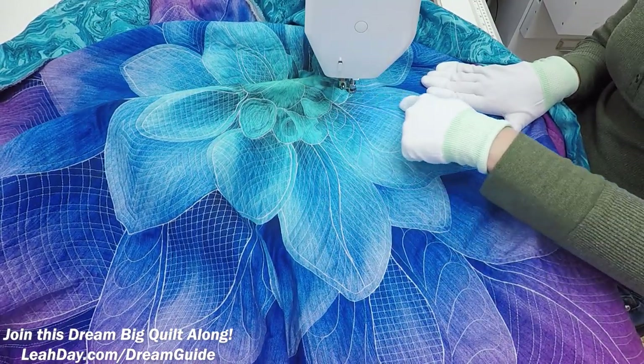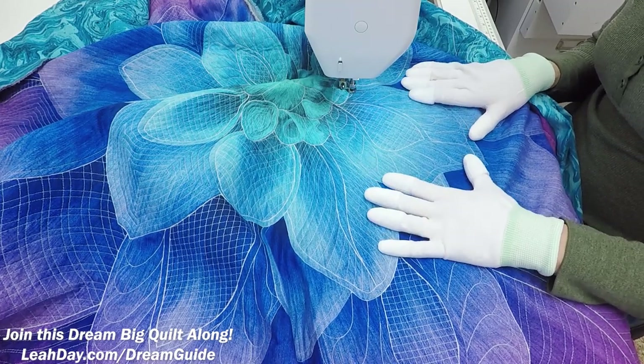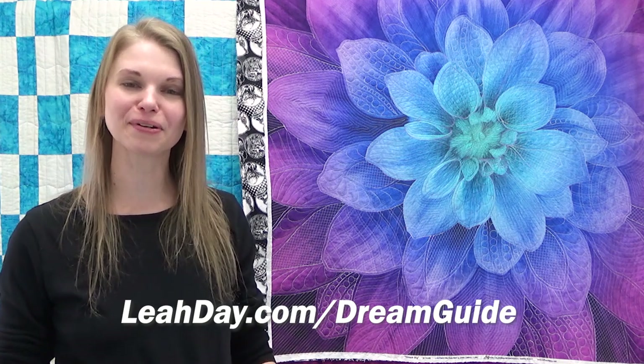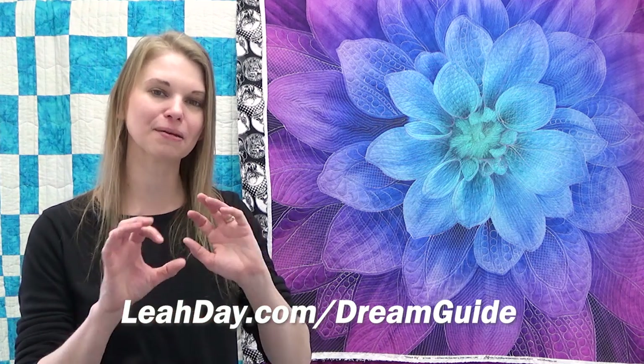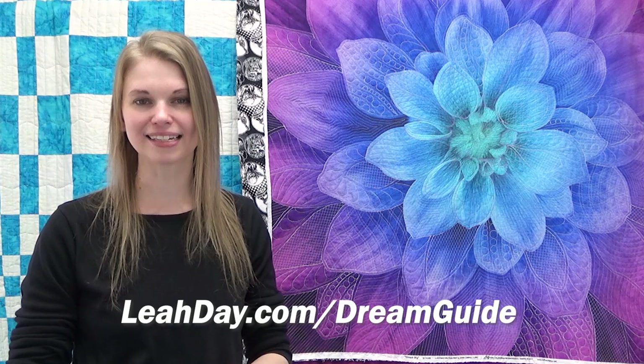Overall it doesn't really matter which way you stitch — whether you stitch up the feathers on both sides, stitch down if that works better, quilt with rulers or without rulers — just fill in all of these beautiful double petal shapes with feathers and your Dream Big quilt is going to look fantastic. If you'd like to know exactly where I stitch this design on the Dream Big quilt, come check out the Dream Big Guidebook available at leahday.com/dreamguide. I share step-by-step diagrams, helpful tips and tricks, and extra instructions. Until next time, let's go quilt!